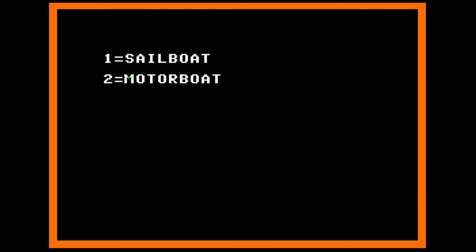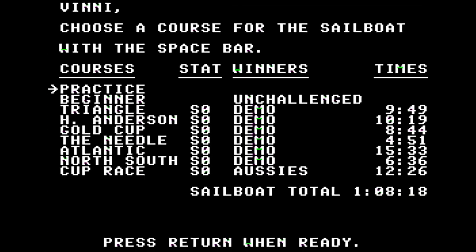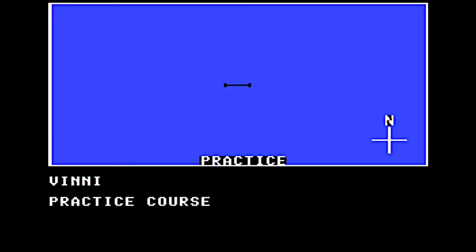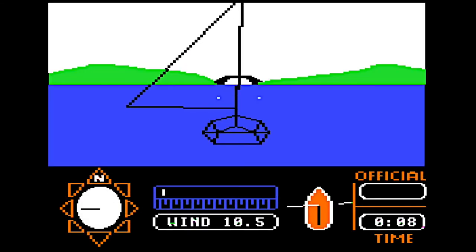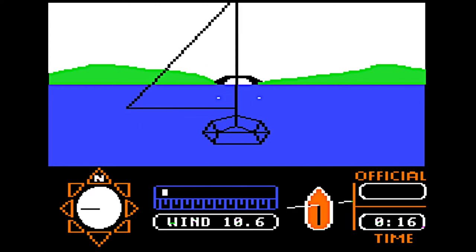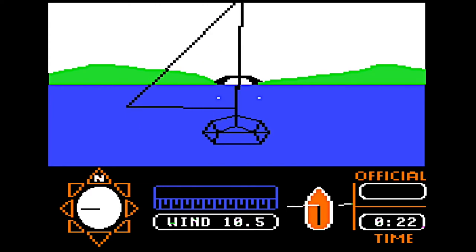Now press the number 1 to choose the sailboat rather than the motorboat. If you ever want to return to a previous screen or feel like changing your mind, you can just back up by pressing the escape key. Now you'll see a list of racecourses that you'll be able to select later. But for now, just press return so we can do some practice sailing.